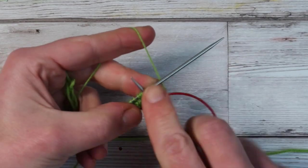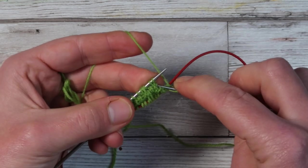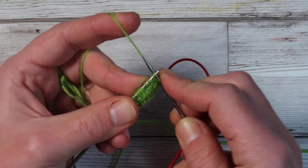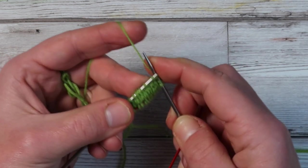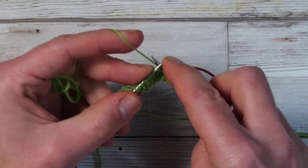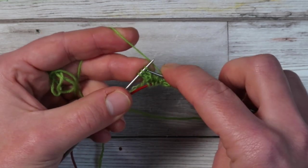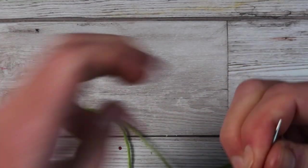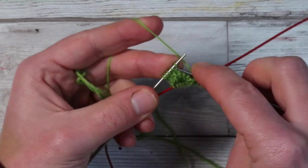Now it's time for a plain round — remember to slip the middle two stitches again. On round three, work another increasing round. Knit one, make one through the back loop of the stitch below, knit eight stitches — here we want to knit those stitches, not slip them — make one, and knit the final one. Repeat for needle two. After round three you should have 24 stitches total, 12 on each needle.